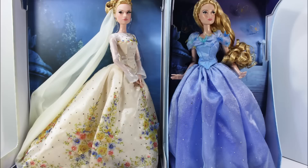Hi everyone, welcome to another Disney limited edition doll review. Today I will be making a quick overview of the two highly sought limited edition dolls based from the live action movie Cinderella. You will be able to take a glimpse of Cinderella in her blue gown and the other one in her wedding gown. So stay tuned!